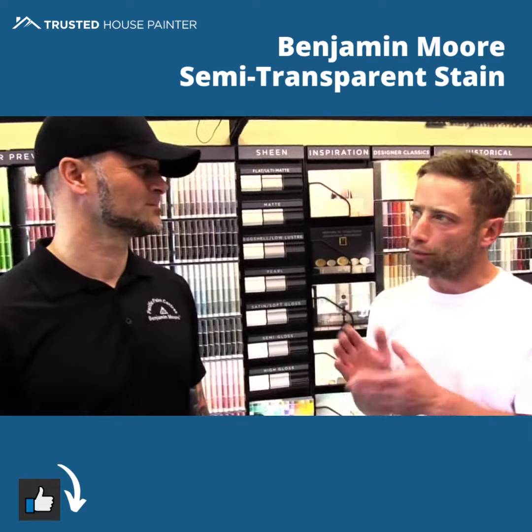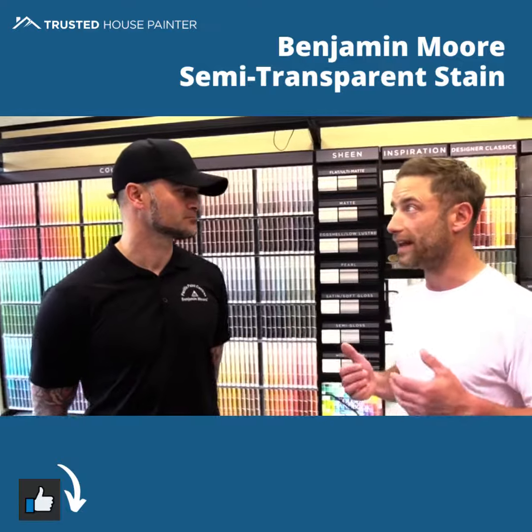Is this a one coat, two coat? What kind of application process is this? There's a few ways you can look at it from an application perspective. You could do one coat and see if the wood's going to need another one within 24 hours after it's dried up a bit. My perfect recommendation is to put one heavy coat on, plan a follow-up visit next summer, and see if it's going to need another one.